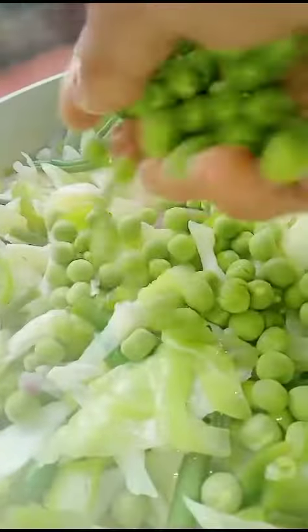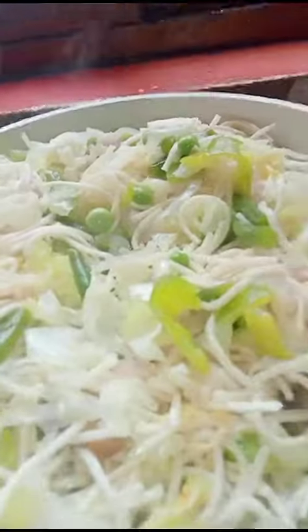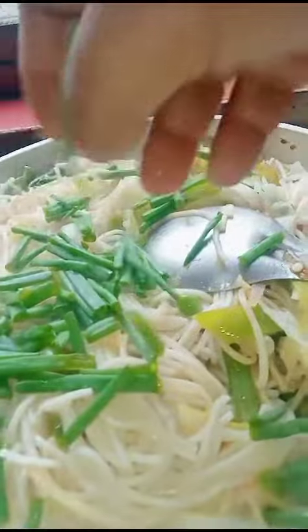Sauté, then add the saum. You can add soy sauce, veggie masala. Add spring onion. It should be ready now. Let's eat!